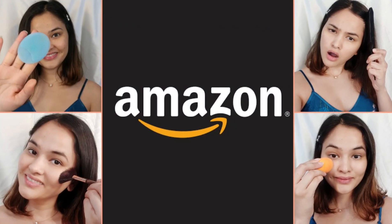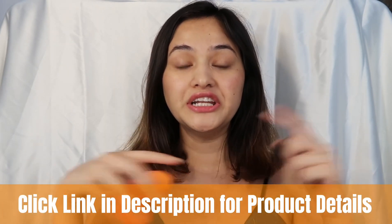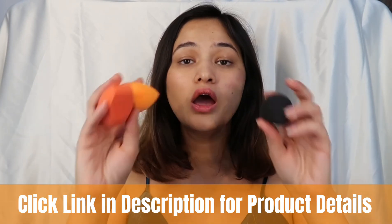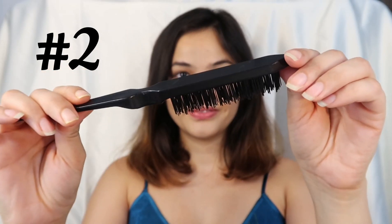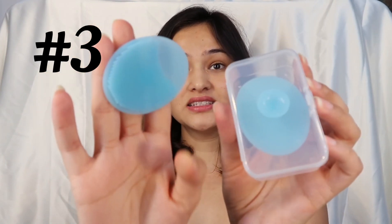First, I'm going to show you the products I bought. These are the makeup sponges — I'll mention the seller details and price down below. They were a set of three. Second, I bought a teaser brush. Third are these silicone exfoliator pads, which come in a set of two. The last and fourth one is this highlighter brush — it's a fan-shaped brush.